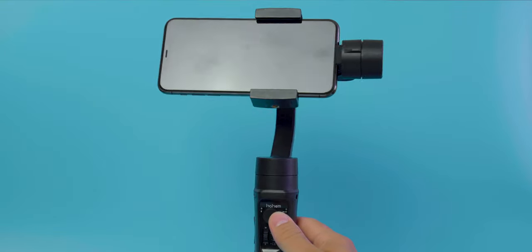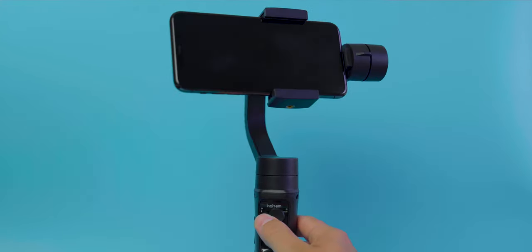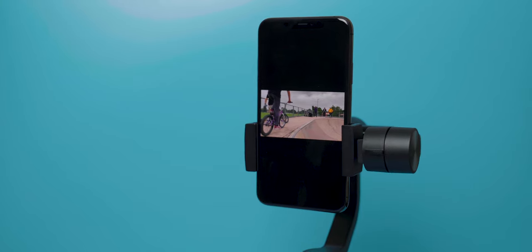And finally, this little joystick here to control manual movements of the gimbal. The phone clamp adjusts to fit most modern smartphones. With the iPhone 11 Pro Max, I'm pushing the limits and I've had to extend the arm fully to cater to this. And you can adjust the clamp to shoot in portrait mode if you're into that thing.